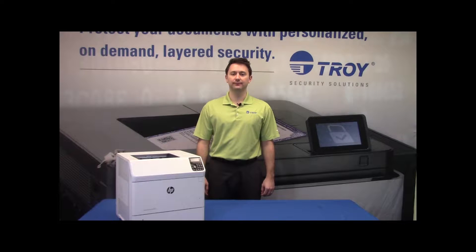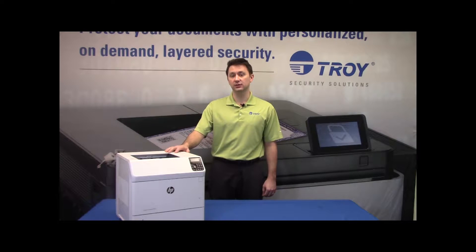Welcome to the Troy video library. Today we're going to cover the partial clean of the Troy M604, M605, and M606 printer.